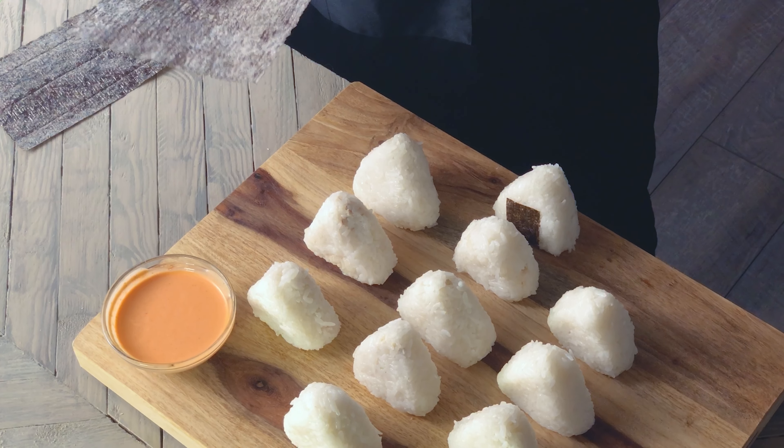Serve with your spicy mayo and soy sauce for dipping, and enjoy. I post every Thursday. If you enjoyed, consider subscribing. Thanks for watching — hope to see you next time.